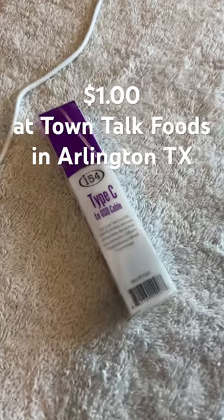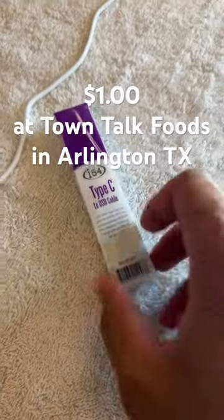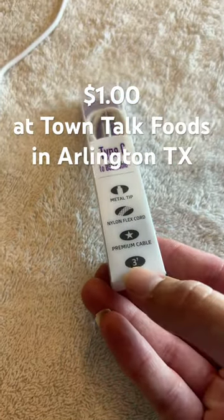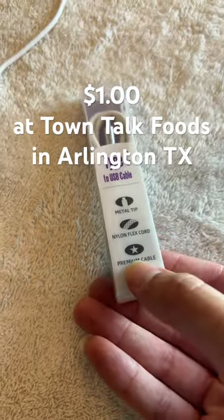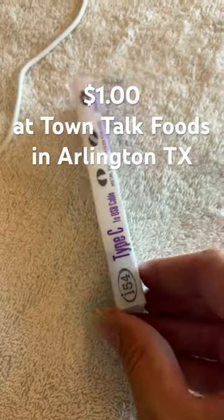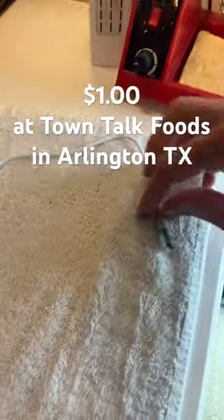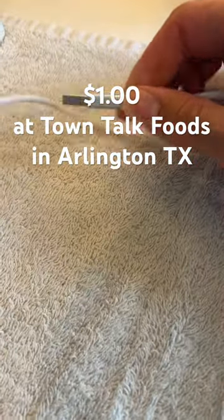Today we're looking at a Type-C to USB cable I got from Town Talk Foods for a dollar. It has a metal tip and nylon — a premium cable. You know it's premium because it has the star. This was a dollar at the Town Talk Foods store in Arlington, which is kind of cool.